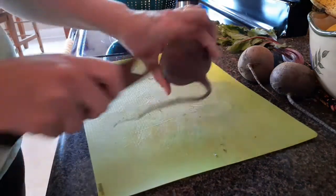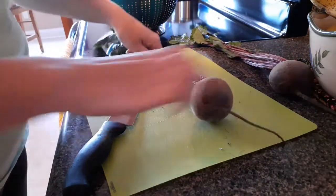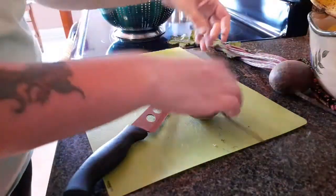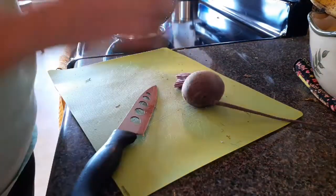We're not going to save our beet greens today — they're going to go out to the bunnies that live in the yard. That's because I actually have a bag of beet greens already in the refrigerator that are still waiting to be cooked up. Mr. Bunny really enjoys them.